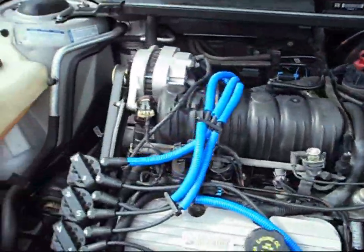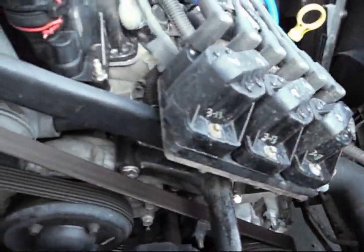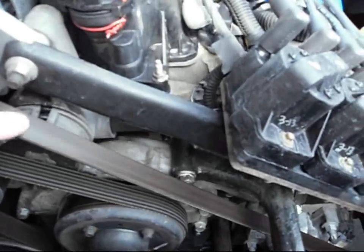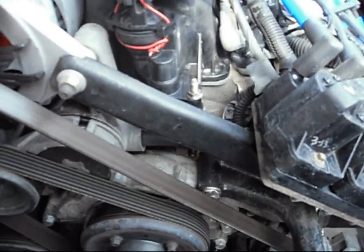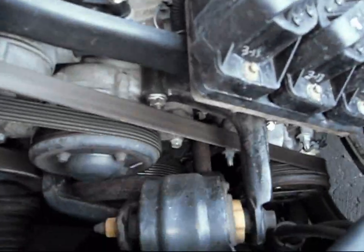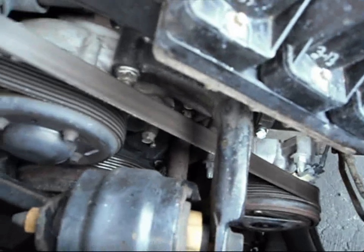The next thing I'm probably going to do today — since it's not too cold out — is the serpentine belt; it's getting due. You just need a 15 millimeter on here, and mine has the one with the motor mount right there as usual.